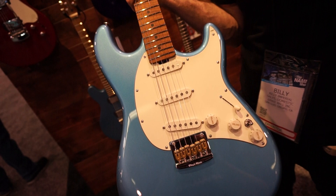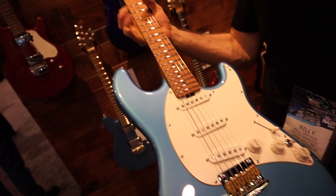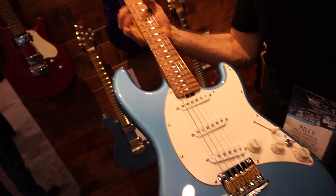This is a boost. Roasted figured maple neck, ten inch radius, thin neck carve, figured maple neck.